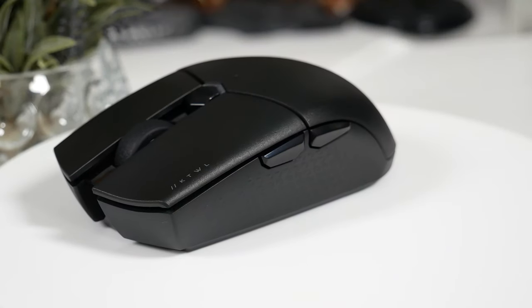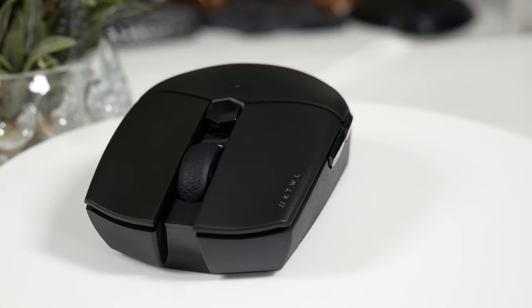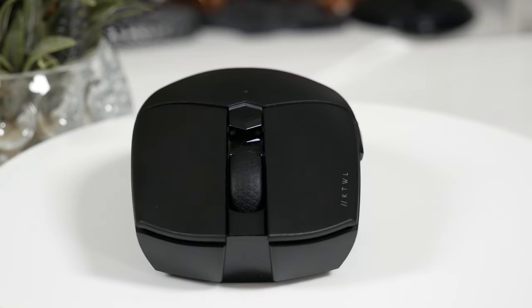Straight off the bat, this mouse is incredibly small and very lightweight, which will help with faster movements and mouse flicks when you're in game. In terms of its looks, it's definitely had a very aesthetically pleasing upgrade compared to the original Corsair mouse. It now has a much more subtle, sleek gamer design, having the black plastic all over instead of the odd grey sections.